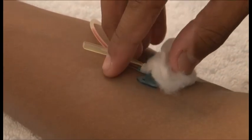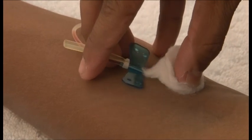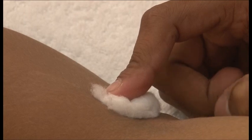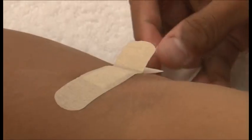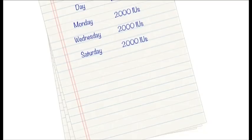Remove the butterfly needle and put a dry cotton swab on the injection site at the same time. Press for about 2 minutes without bending the arm and put on the adhesive bandage. Clean the adjacent areas and hands using the disinfectant liquid. Note down the date of injection and amount of factor injected.